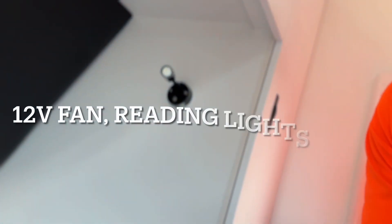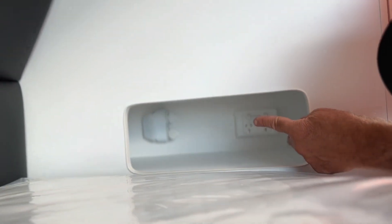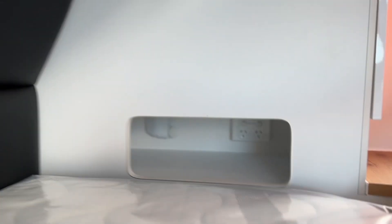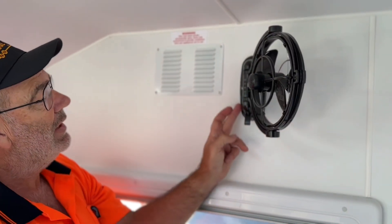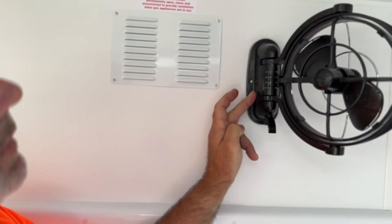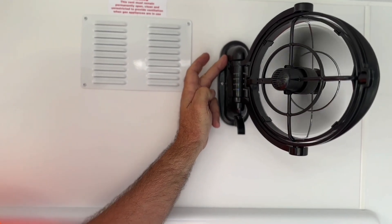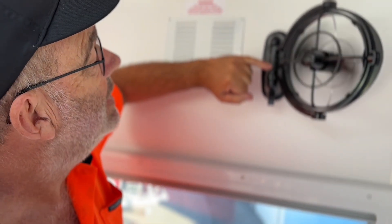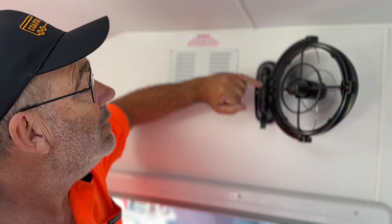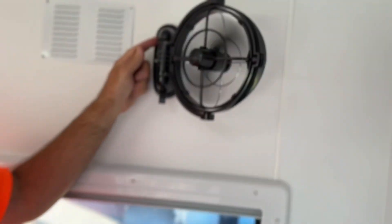Under the bed lights you'll have a little USB to charge your phone. In the boot on the side there's a 12-volt USB and a 240-volt power point. For the fan: unlatch it, turn it around, and you have two buttons on each side for all your speeds. You have timers — three, six, nine, and twelve hours, which is sleep mode. You can turn it on for three hours and it'll automatically turn off, or you can turn it off manually by pushing the button.